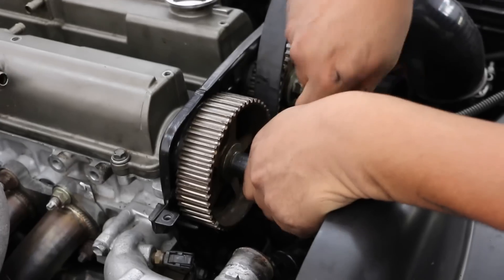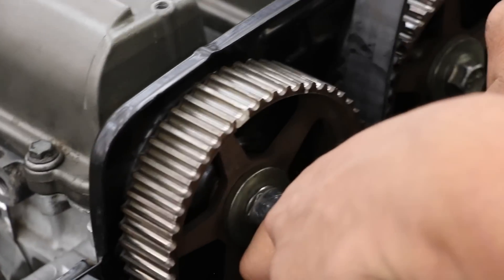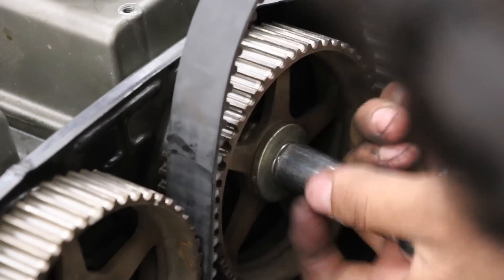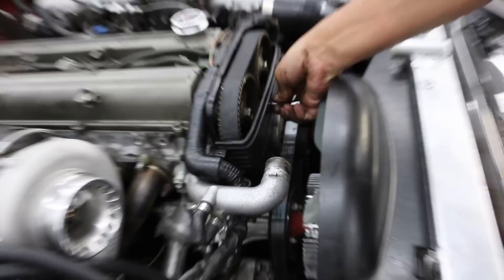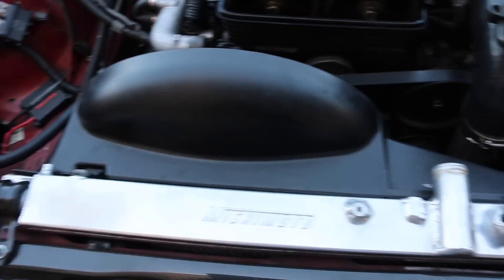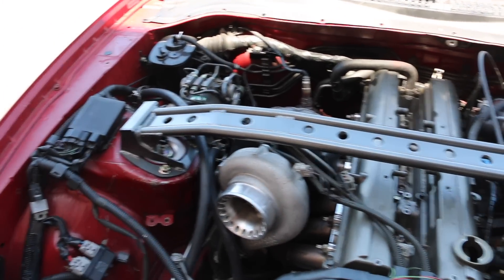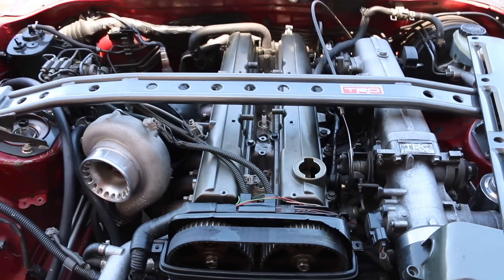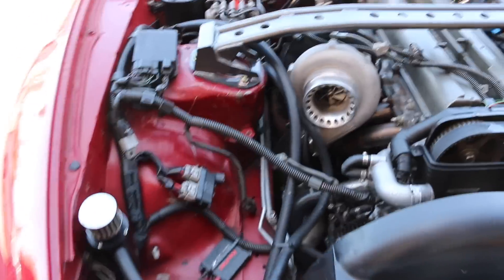About to do timing. He's got a lot of the pulleys on, got the shroud back on, got the strut bar on. One of the last things to do on this is basically just install the spark plugs, properly gap them, and the Mark IV would be officially done.